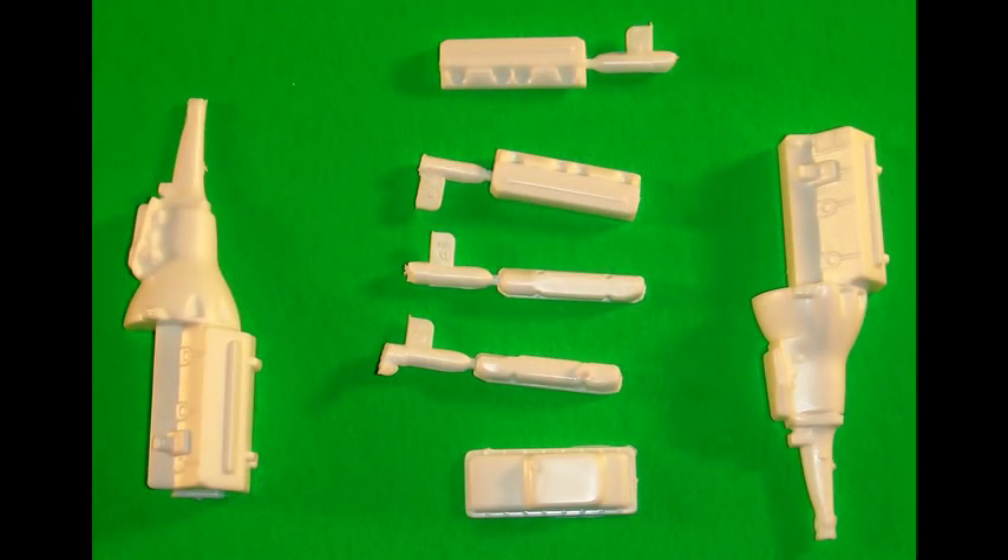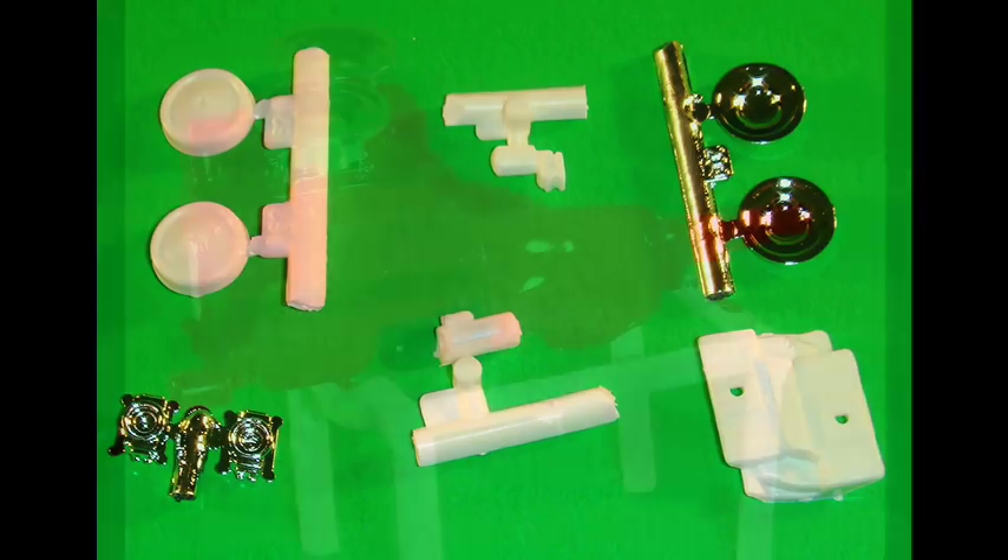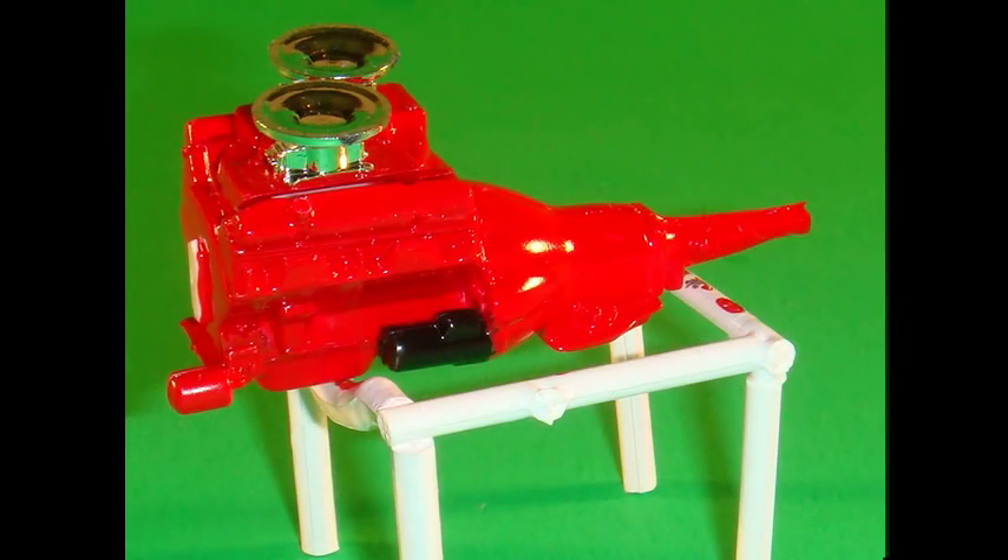Gather these parts to assemble the block, the heads, and the valve covers along with the oil pan, and attach those together as an assembly. Then gather these pieces and paint this Chrysler engine red before putting them into place. You can take a look at the engine assembly after adding the intake manifold and oil filter, which were painted Model Masters engine red, and also the starter, which is painted black. Attach that to the left side of the engine, and the carburetors are then attached to the manifold.